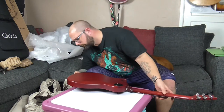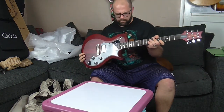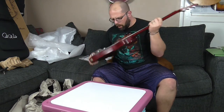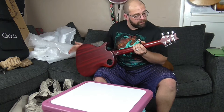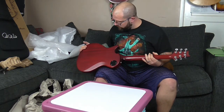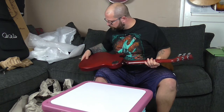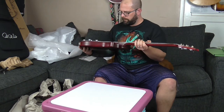It looks good. It's just dusty from lack of use. No damage that I can see, no scratches, no dings. So yeah, that's fine.